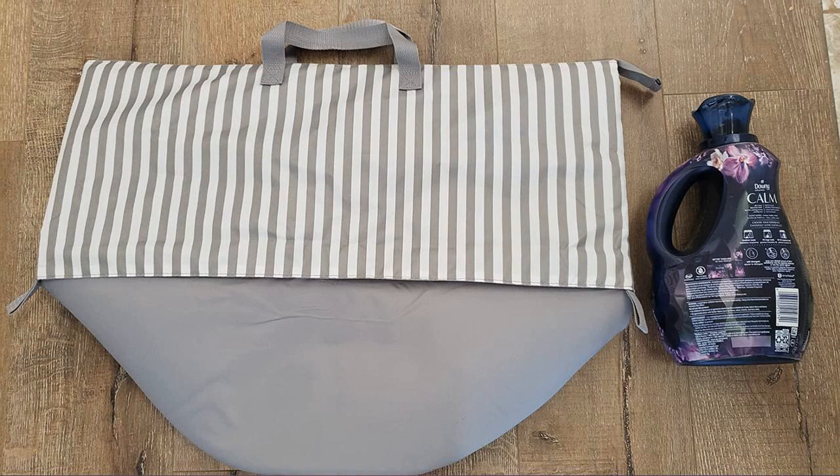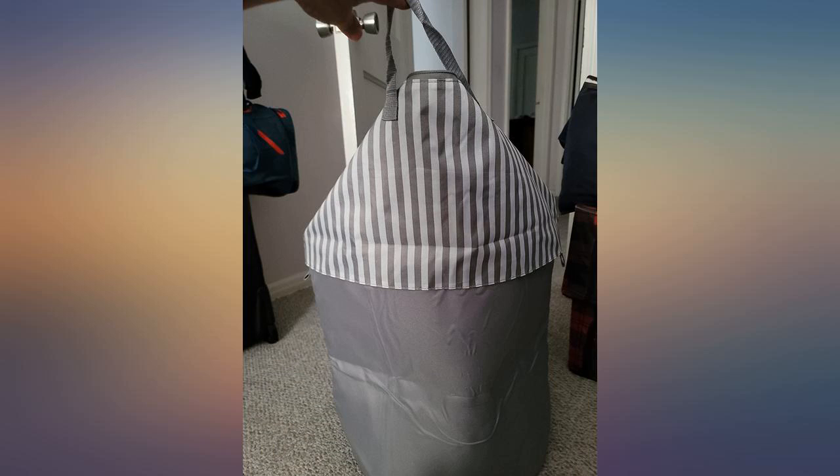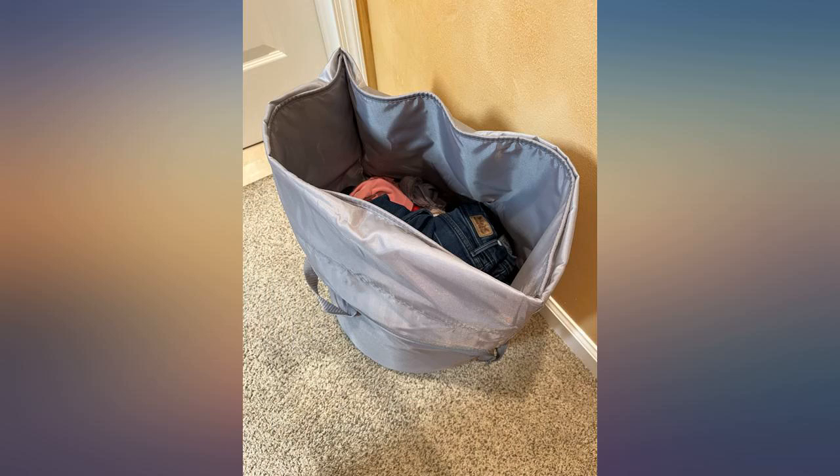I needed two types of hamper. I needed a small one to put in my bedroom to store used clothes, and another one so that I could easily move cleaned clothes from my laundry machine. This product satisfied both of my requirements.